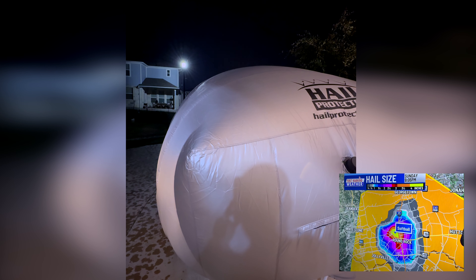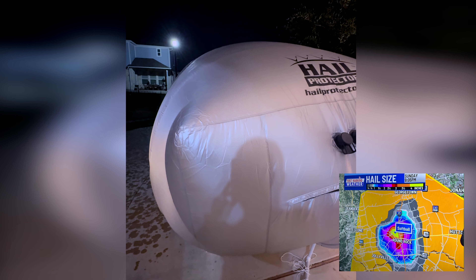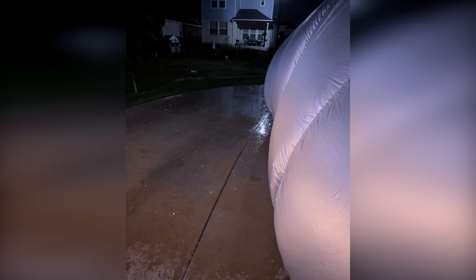Thankfully, we didn't get any hail this time around, so here are some clips from the last time we got a hailstorm with the Hail Protector on the car. This was the beginning of the storm and the hail coming down was about the size of marbles. You can see the Hail Protector doing an amazing job — nothing made contact with the car and these were relatively large-sized hailstones.